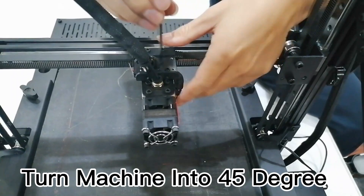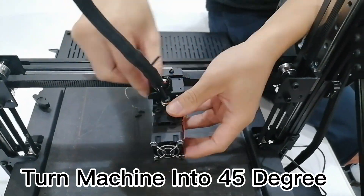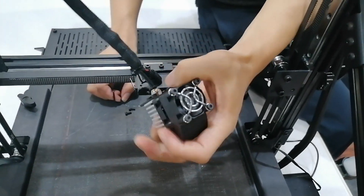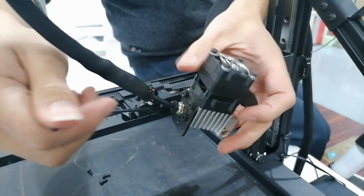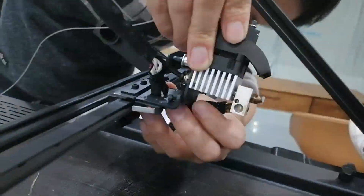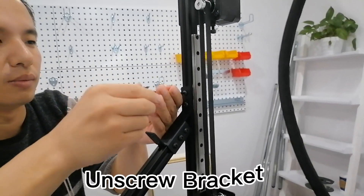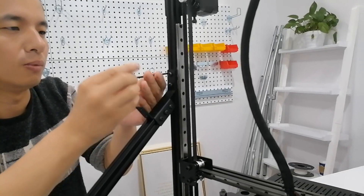It's time to show how to change this machine into Infinity Z printing mode. For the first part, just change the hotend angle as shown in the video. Next, take off the screws and press the kit and frame overall. It's not that difficult to switch the machine.